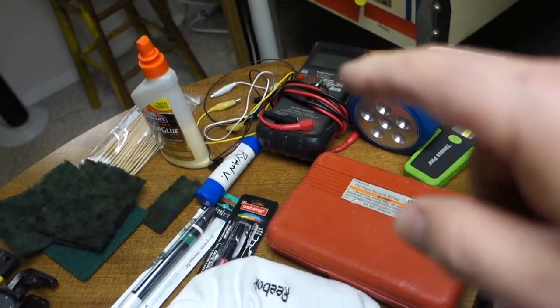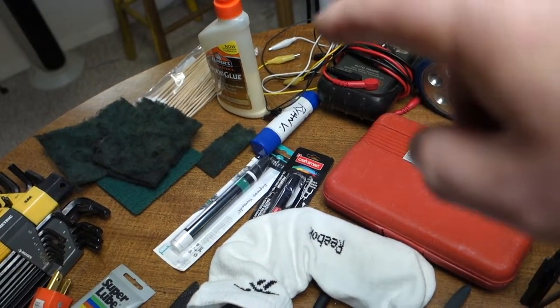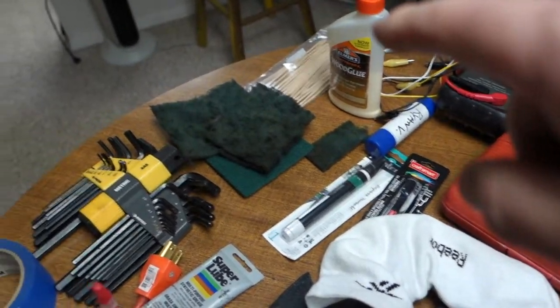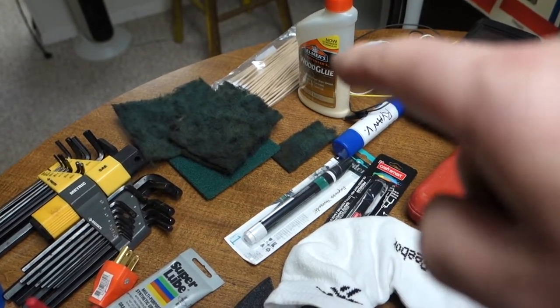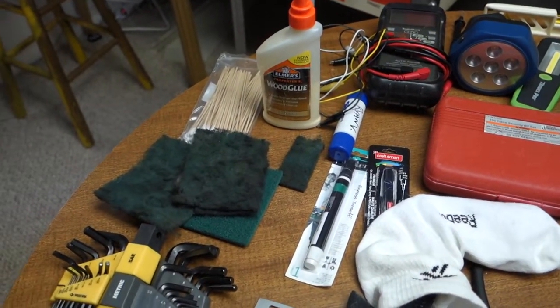My multimeter tester and a bunch of little test leads. A glue stick, wood glue. And these are giant cotton swabs — I use the wooden stems to repair stripped-out broken holes in playfields.